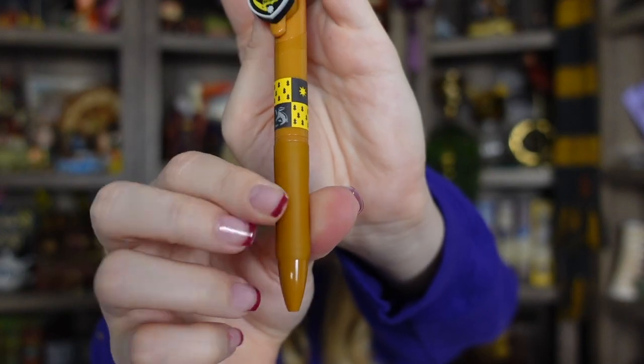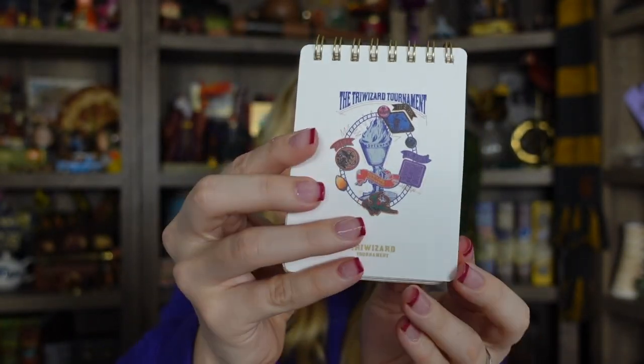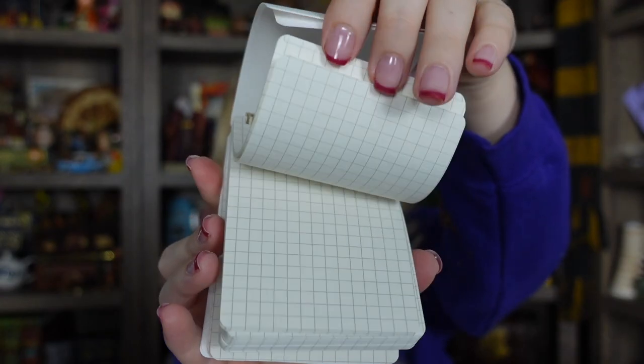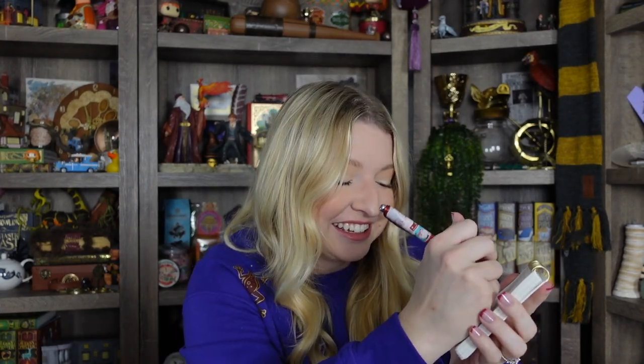Next we have something in this little white box. This was a mystery item so you don't know what pen you're going to get, and I got a Hufflepuff pen. Here's what the crest looks like — it's got a grippy little bottom. It writes really nice — just wrote 'hello.' Next we have another notebook — a spiral bound one. This has a Triwizard tournament design with a plastic outside on the back, and I think they're all grid paper inside. Next we have another pen — this one is the Hogwarts Express design. We'll use our handy dandy notebook — any Blue's Clues fans? It works!